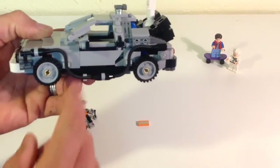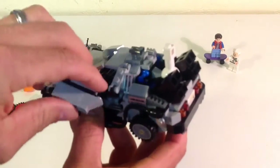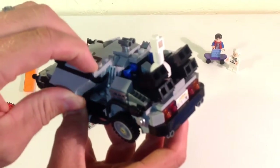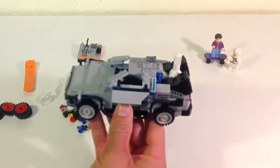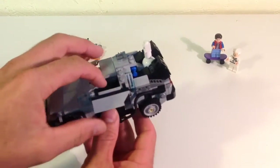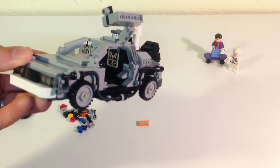It just came apart right there. It is a nice way of doing it, but as you just saw it is kind of fragile — you have to be careful because it's really only one stud holding it, and just one clip piece, and it can just fall off. You can kind of see in there — you can see the printed brick.